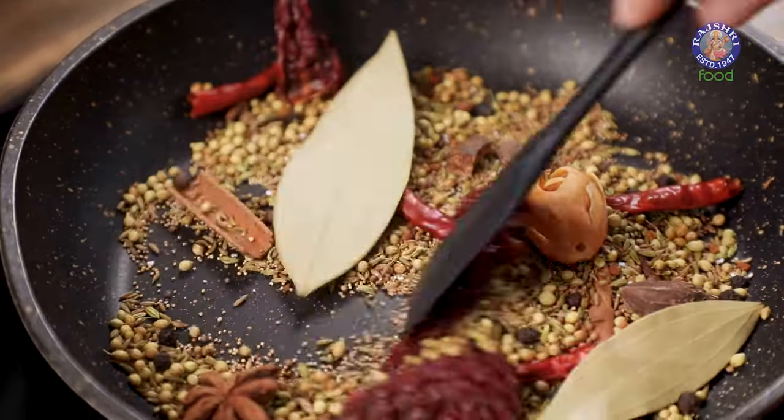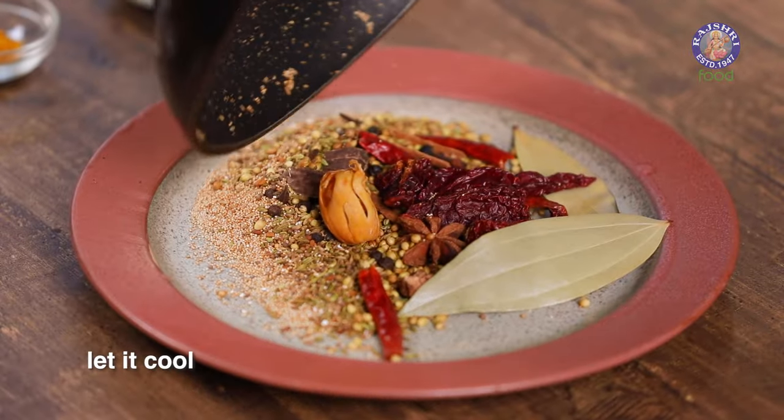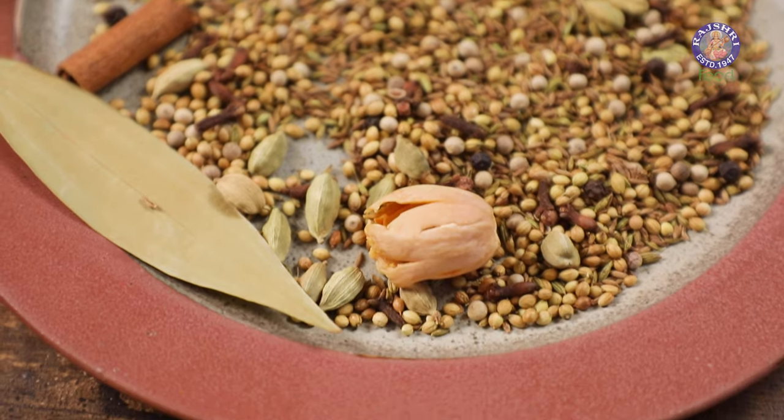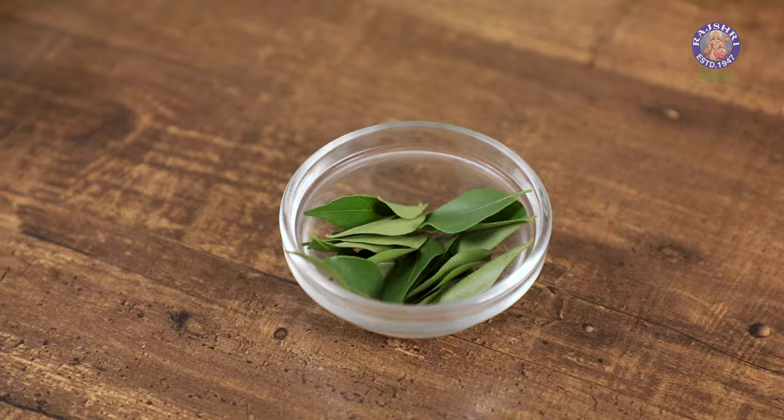The spices are done. Let's remove them in a plate and let cool down completely. Make sure that you do not let it cool in the pan. I'm going to be adding 1 fresh ingredient, that is about 10-15 curry leaves. You can dry roast them in a pan — make sure you do not roast them with the whole spices. Do it separately, or I prefer roasting them in the microwave because in 30-40 seconds they crisp up beautifully.